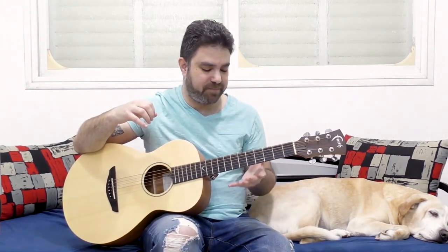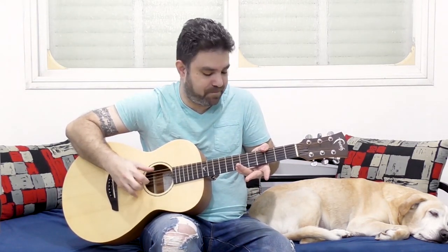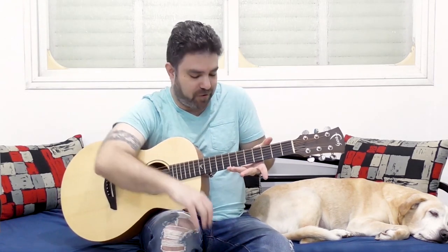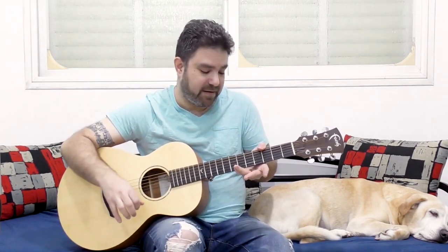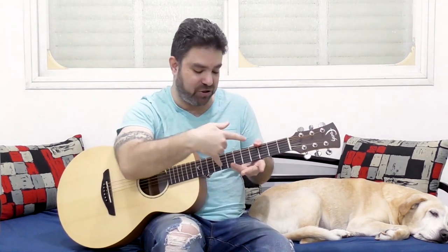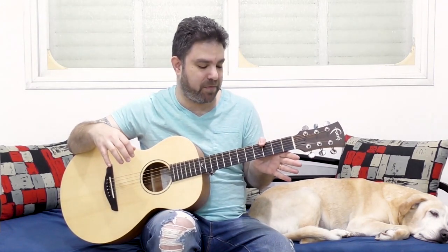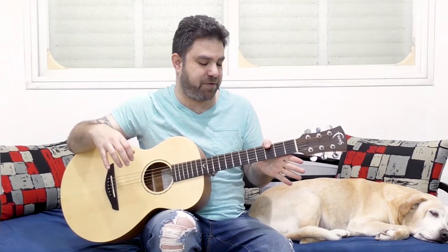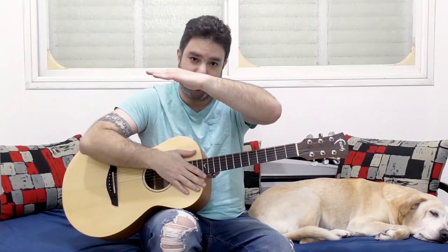So the first solution would be to use your thumb. This doesn't work for all guitars, but it's also a very good solution if you want to protect your hand and you need the seventh fret. The thumb position on the G bass — on fret three on the bass — keeps your hand and wrist perfectly straight when you do this.